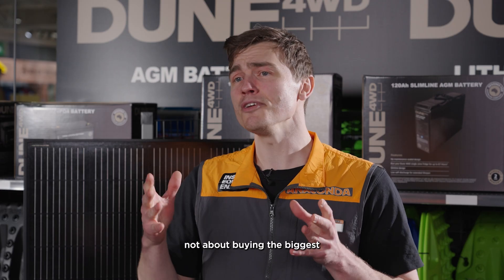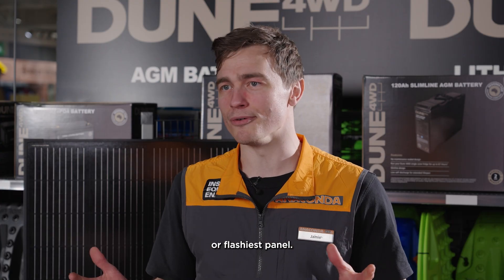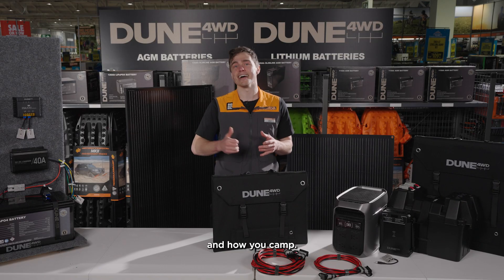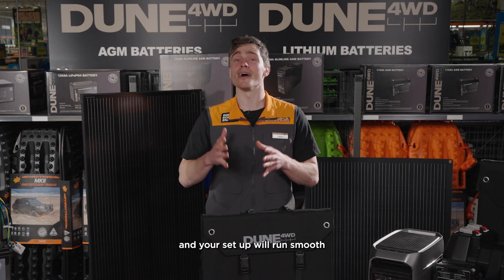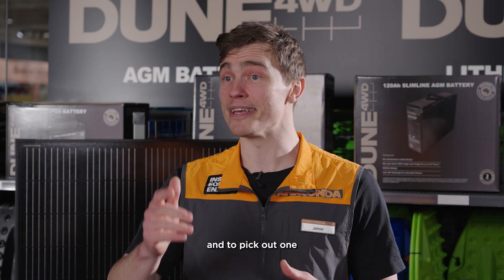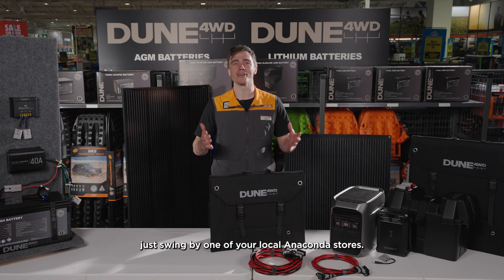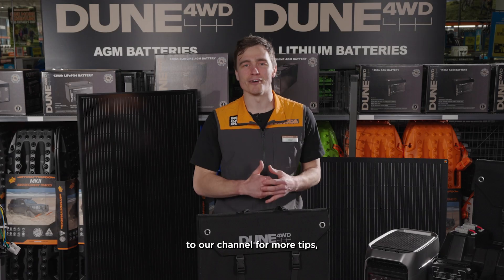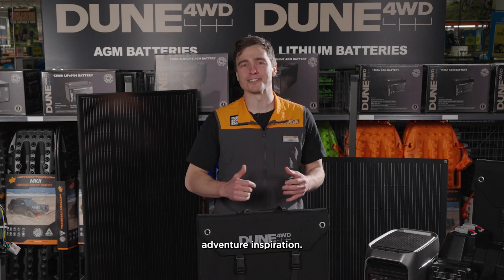At the end of the day, it's not about buying the biggest or flashiest panel. Really, you want to buy one that suits your four-wheel drive, your battery, and how you camp. Match your gear properly and your setup will run smooth wherever you pull up. To find out more about solar systems and to pick out one that's perfect for you, just swing by one of your local Anaconda stores. Thanks for watching — be sure to subscribe to our channel for more tips, gear guides, and adventure inspiration.